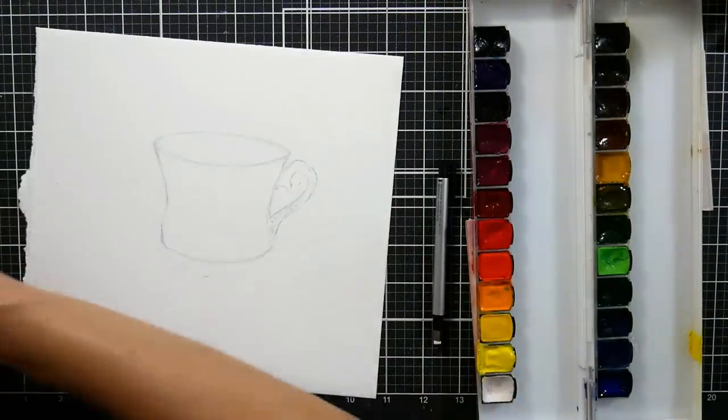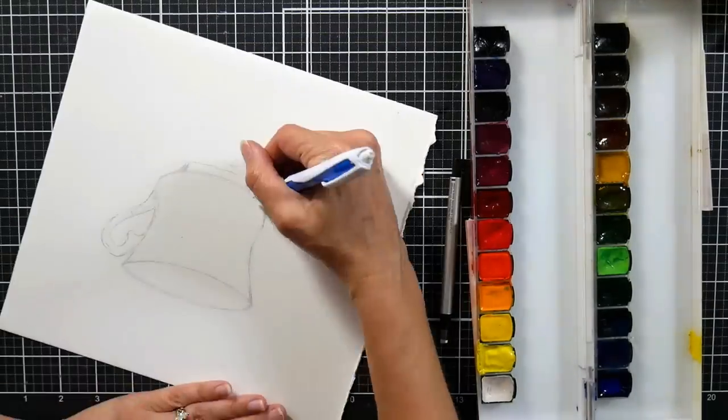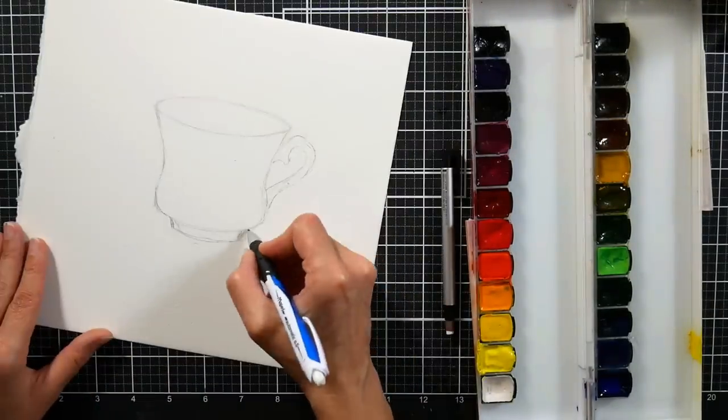I was kind of excited to have a paper that would perform like that, hopefully. I'll be playing with that paper a lot more and I'll let you know how I get on with it, but so far I've done a couple of paintings on it and I really like it.